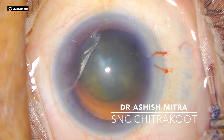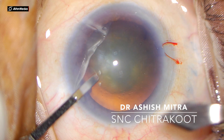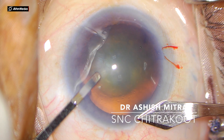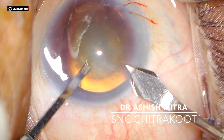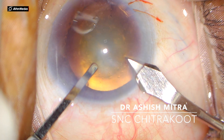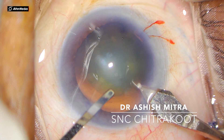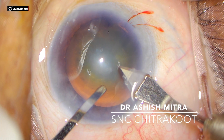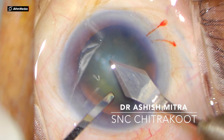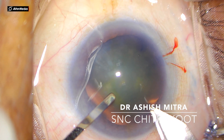Initially I make a groove — it's a triplanar incision. Then I enter into the cornea about 1.5 millimeters and dimple down, and my entry is parallel to the iris plane. You can move in slowly as I demonstrate in this video.